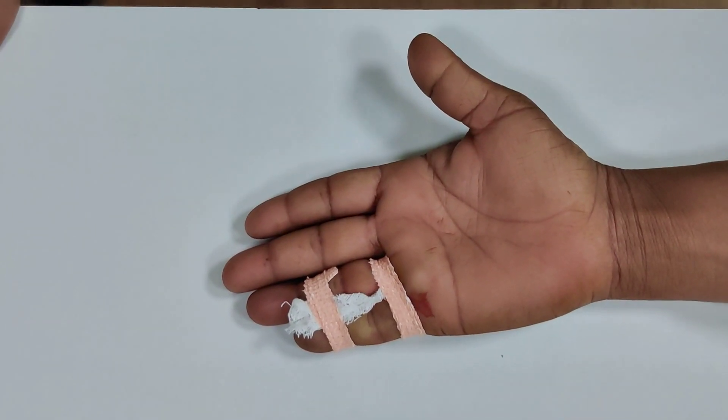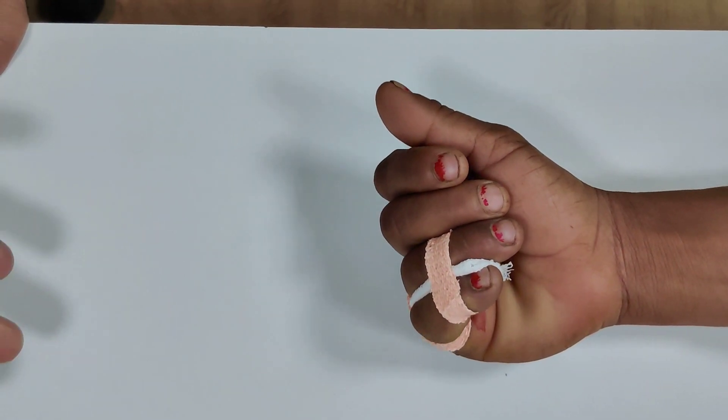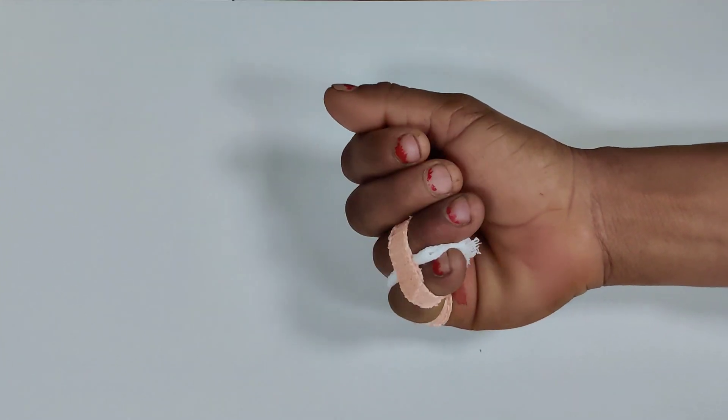This is the same lady — we have applied buddy strapping but she can start moving the hand pretty much straight away and the pain and symptoms are almost completely gone. This was a demonstration on how to reduce a dislocated finger, and you can apply the same principle to other fingers as well. If you use this technique you should be able to reduce it with ease.